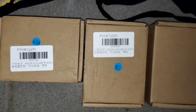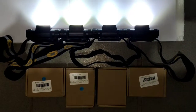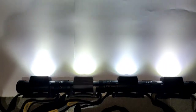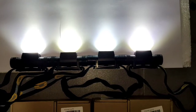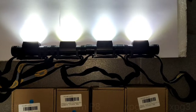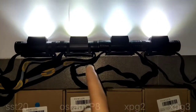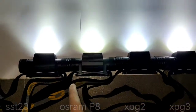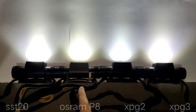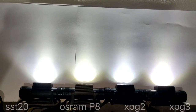I will show you the real tint of each one. My camera may not record the tint correctly, but I will try my best to show you. From what I see, the Osram is a bit warmer — it has some yellow color.